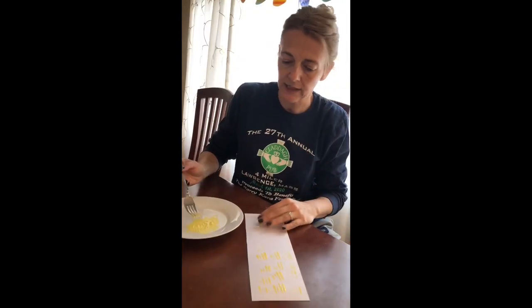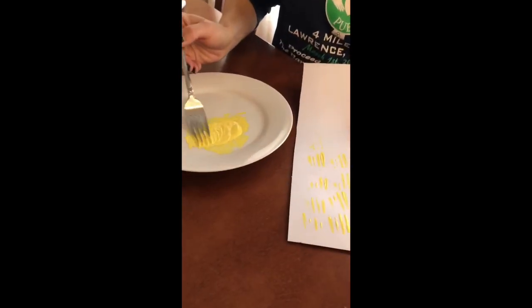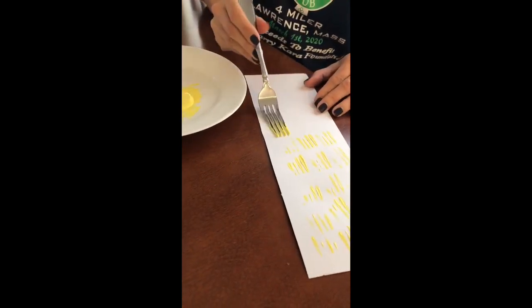We're going to do a little test. As you can see I was trying it out here. Take your fork, put it in the paint, put it in little circle motions, and you just want to give it a test before we actually get started on the project. See how thin and thick it gets.